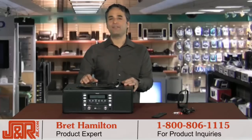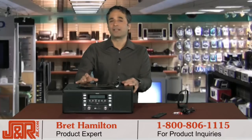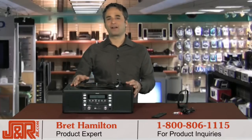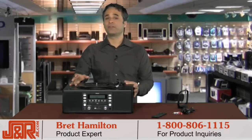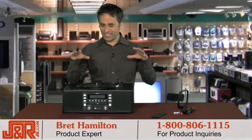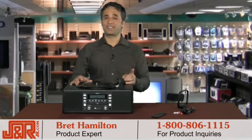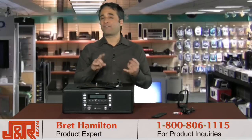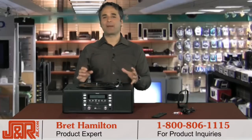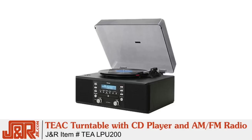Even the old classical 78 records can be transferred now through the USB port, because you can plug it into your computer and even put that data on an SD card so later you can transfer them to MP3s. The standalone system allows for simple recording — from your vinyl to a USB or an SD flash card. You can also record from the CD player or even tape off AM or FM. This is the Teac LP-U200 turntable with CD player and AM FM radio with USB and SD.